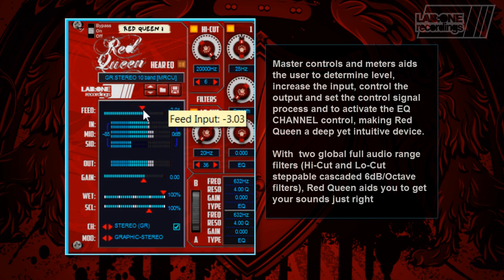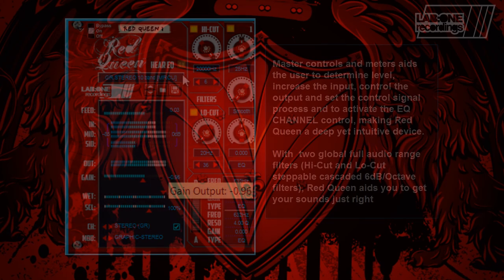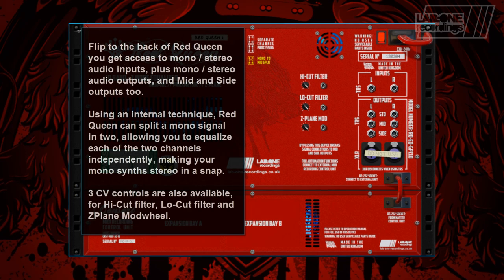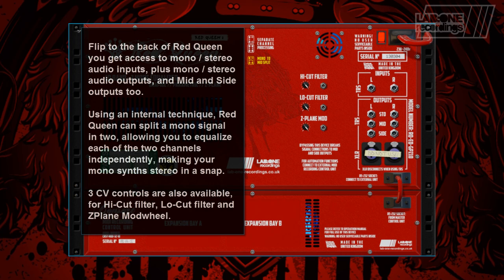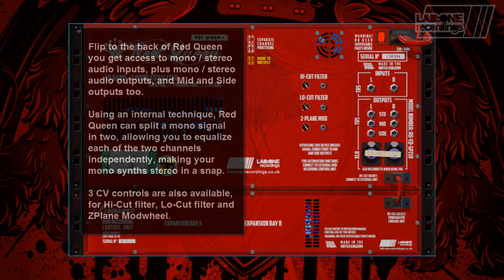With two global full audible range filters, Red Queen aids you to get your sounds just right. Flip to the back and you get access to mono or stereo inputs, plus mono, stereo outputs and mid-side outputs too. Using an internal technique, Red Queen can split a mono signal in two, allowing you to equalize each of the two channels independently, making your mono synth stereo in a snap.